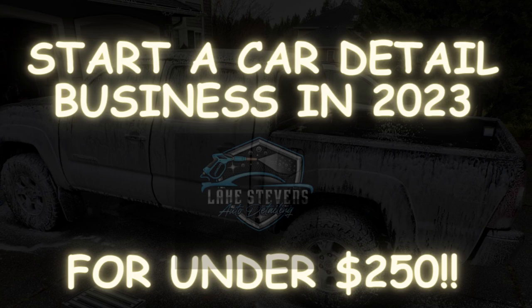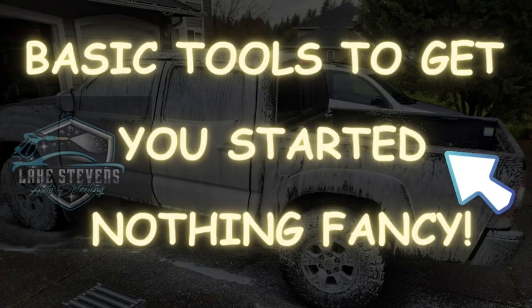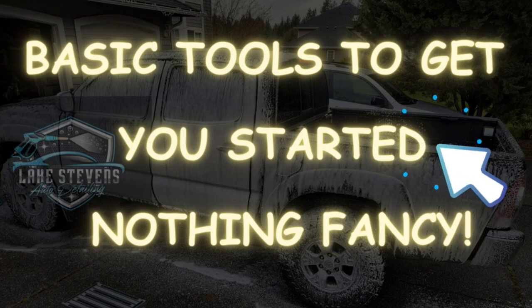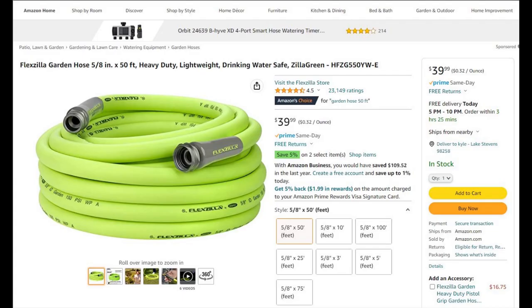Welcome to another Lake Stevens Auto Detailing video. In this video I'm going to tell you how to start your basic car detailing business for under $250 using just the basic bare essential tools that you need to get the job going.